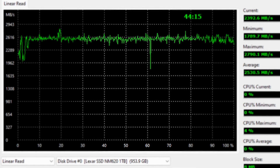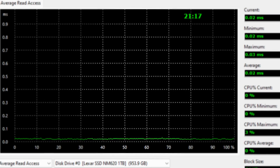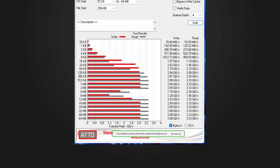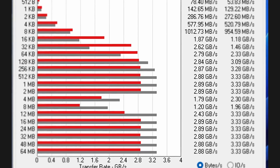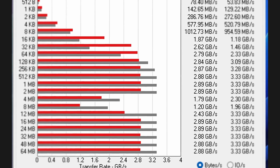Linear read was pretty impressive with nothing too much to note — there was a little wobble at the beginning and at 60%, but a pretty good average overall. Read access was constant at 0.02 milliseconds. Looking at Atto results, it's pretty consistent and good, except for the 4MB and 8MB tests which are a bit of an anomaly that I'll need to investigate further.